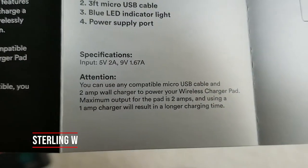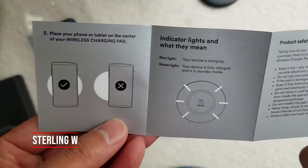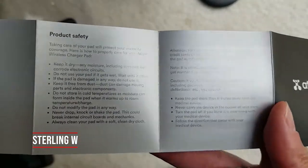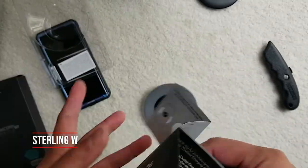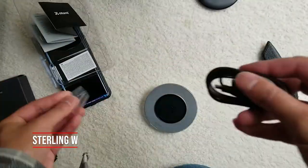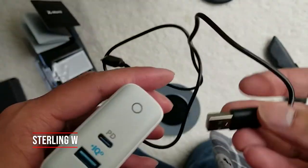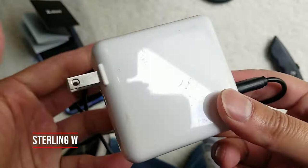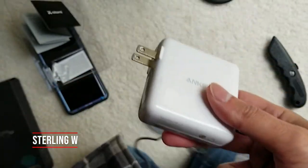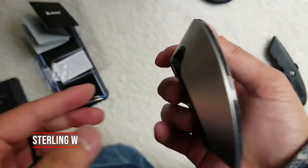So it doesn't come with a charger. The max input is 5 volts at 2 amps or 9 volts at 1.67 amps, which is pretty cool — that's basically fast charging. So let's go ahead and plug this in. You need a charger like this one — there's an Anker PD charger, an IQ2 charger. I use this for pretty much all my charging, and it does fast charging and other fun stuff. It's a wall charger, so I'm just going to plug it in.